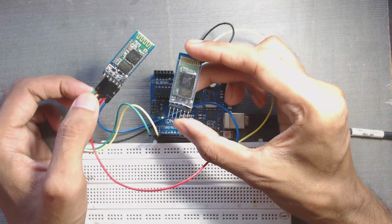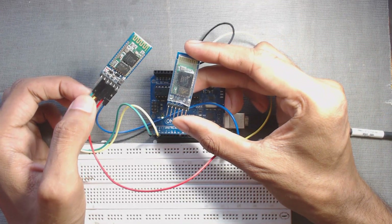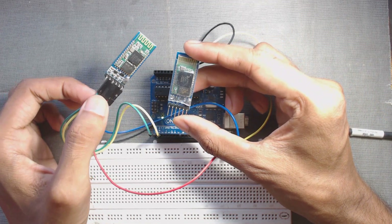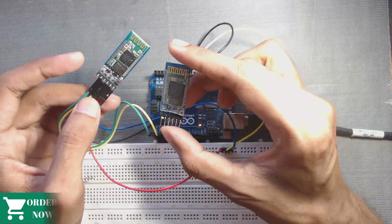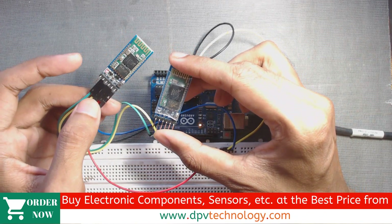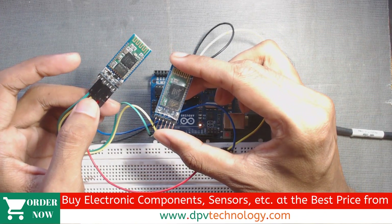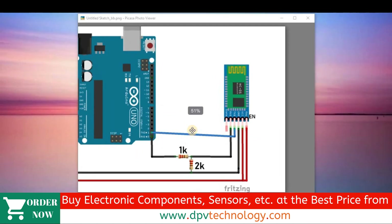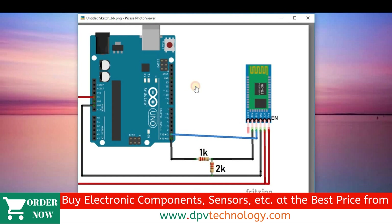To pair these Bluetooth modules, we have to first configure both the modules — one as a master device and another as a slave device. This can be done by sending AT commands, that is attention commands, to these modules. So let us first configure any one of our Bluetooth devices as the slave device.